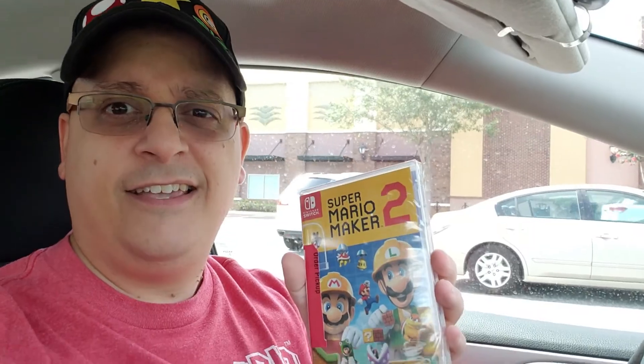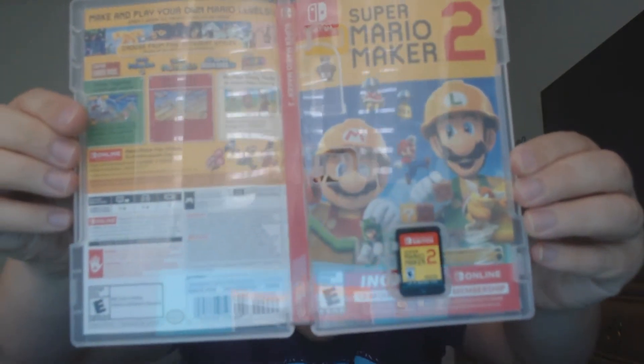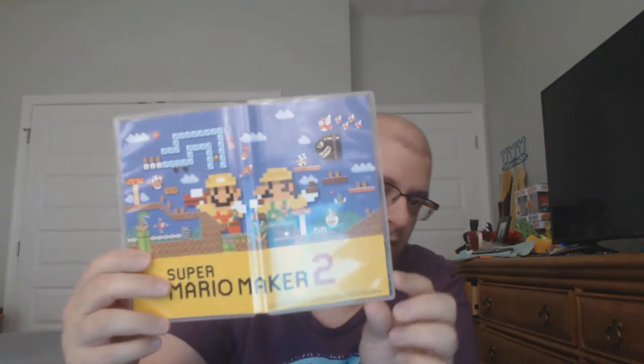Unfortunately my camera failed — it was overheating — so I decided to do it this way. Here is the online membership that I received, and this is actually the cover, which is here. And then there's the cartridge, and that's what it looks like on the outside. The reason why it looks weird is because I inverted the cover.